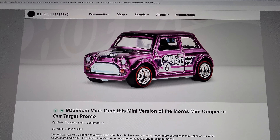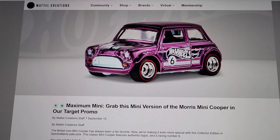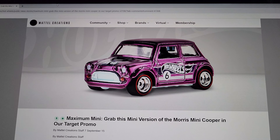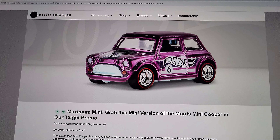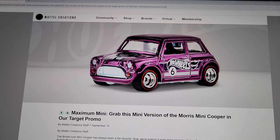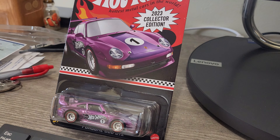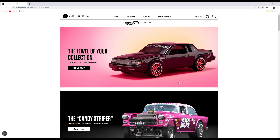Hey guys, welcome to my channel — it's Diecast Wolf. In today's video I'm going to show you how to get the mail-in for Target, and this can work for any other mail-ins. I ended up getting my first mail-in from the Dollar General exclusive and followed pretty much the same process. By the end of the video you're going to know exactly what to do and what to look for.